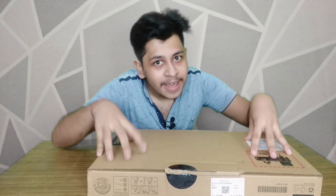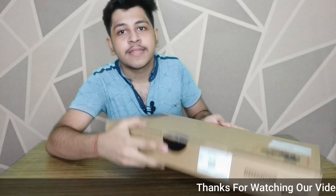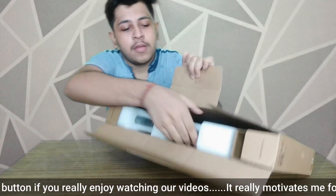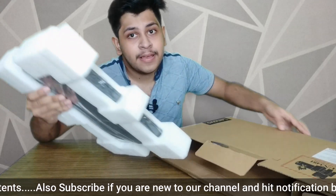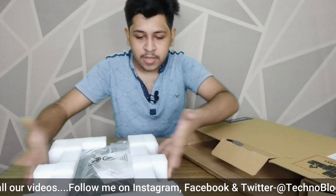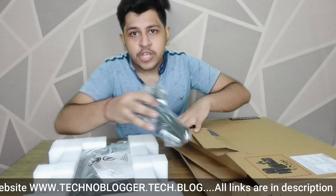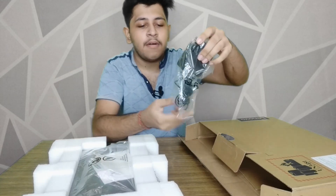Now we will talk about this Lenovo V15 which I am already using. You can see this laptop in the packing, so it is a good way to check the packing. At the time of transportation you can check for any damage in the packing.